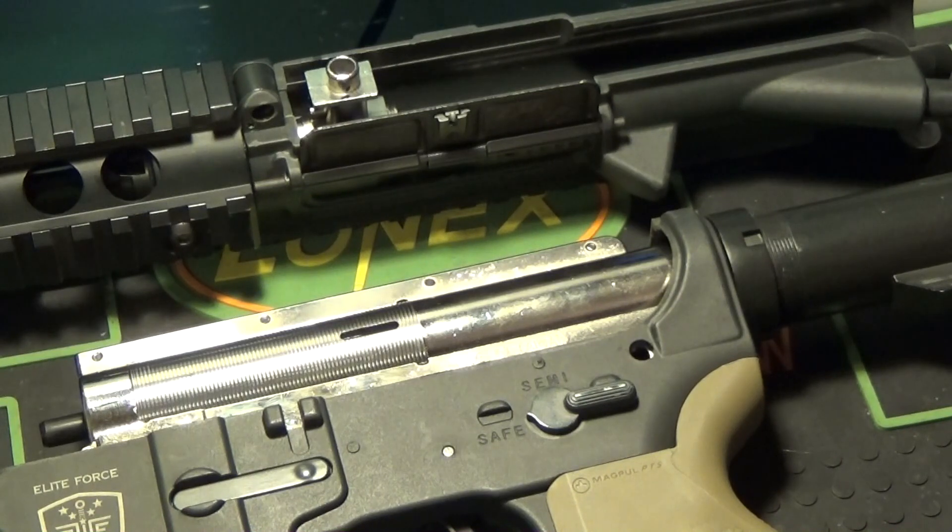Other than the gearbox internals, we have a Lonex hop up chamber with what I think is an SHS 6.04 barrel. The customer wasn't really sure on the brand or the diameter. It is a pretty nice barrel — I did polish it up and re-crown it so it looks just fine. I have a Lonex 70D bucking in it and it's flat hopped. The whole hop up unit is fine tuned, it gets a fantastic air seal, and this gun works perfect for close quarters.